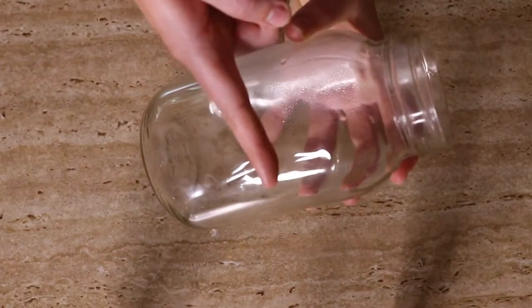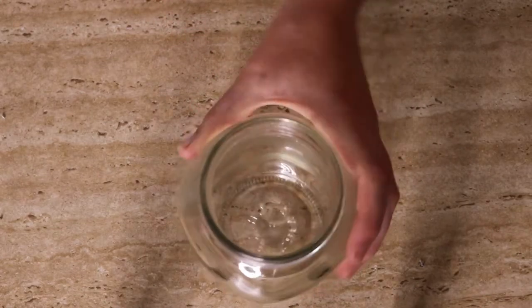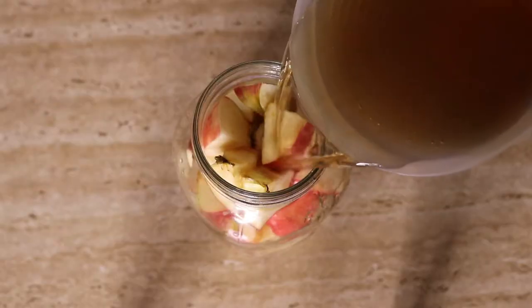Some tips before we get started: ensure all equipment has been cleaned well before use, because bacteria on it can introduce contamination into the apple cider vinegar and cause it to rot and go moldy — and then your batch is unusable. I actually poured boiling water into my glass jar, let it air dry, and then it was ready to go. You may notice a scum line form on top of your apple cider vinegar — that's normal. But mold is not, so if you see mold on top you cannot use it.